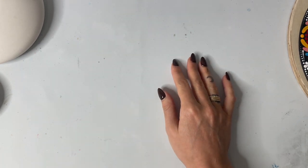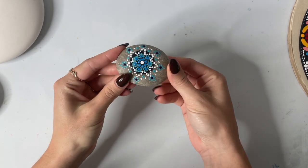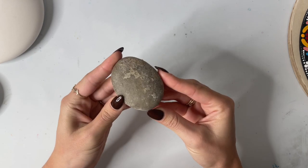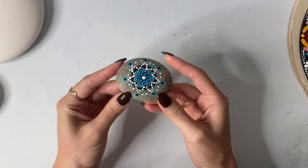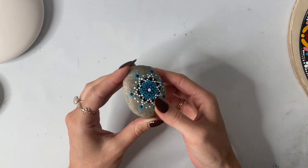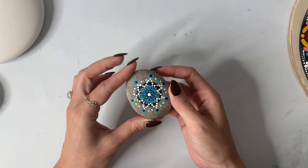First we're going to start off with just natural rocks. That is what I started painting on. This is the first rock that I ever painted, and it was just on a little natural rock that I got from my mother-in-law's front yard. She had some really nice smooth round rocks, so she let me grab some and that's what I painted some of my first rocks on.